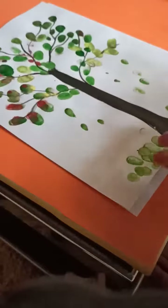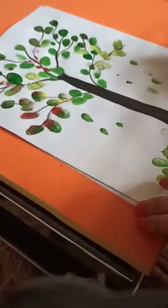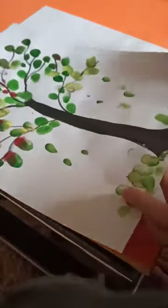Hello my dear students, in today's art class we are going to draw this beautiful tree with the help of painting colors.